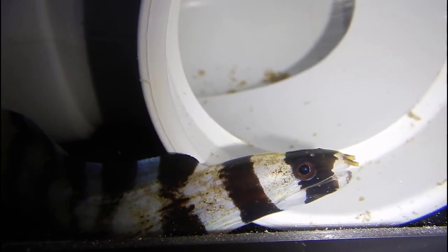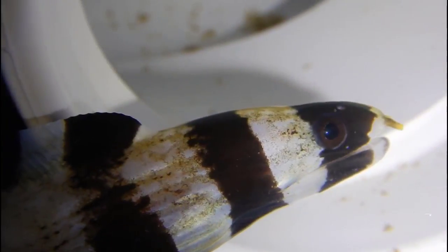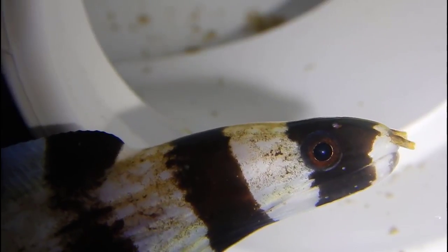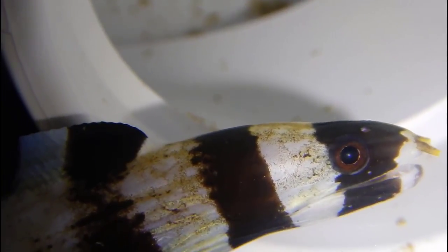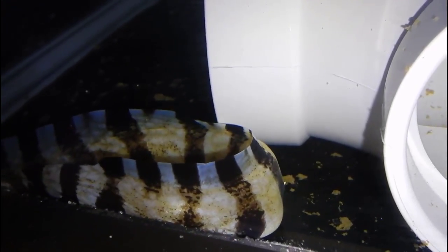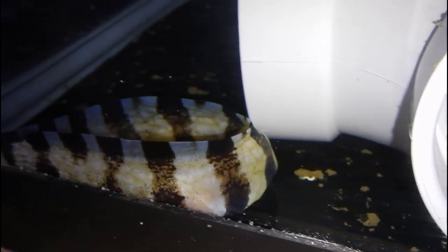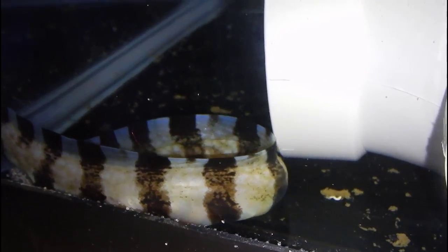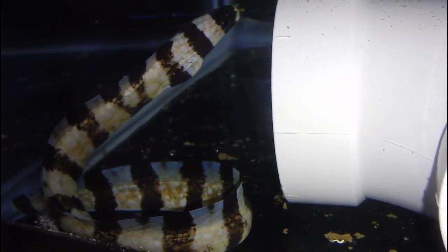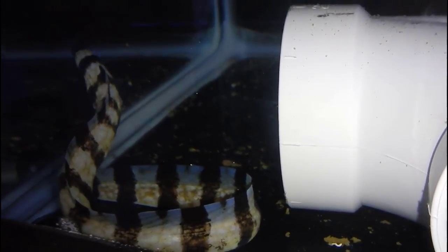Along the same lines, someone asked if they can rinse a copper-exposed net under a sink or in a bucket before using it in their frag tank or main display. My answer is no — that's a horrible idea. Nets are under five dollars in most places, and it's not worth risking thousands of dollars of coral or inverts over a five dollar net. Just go buy another net and keep them separate.